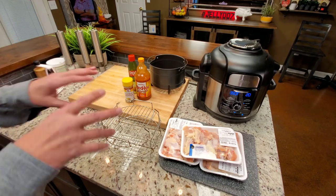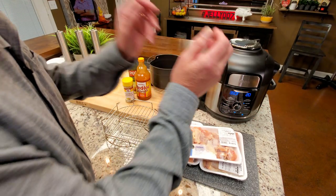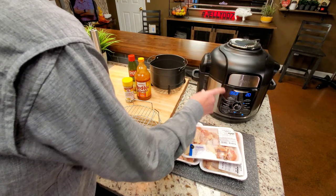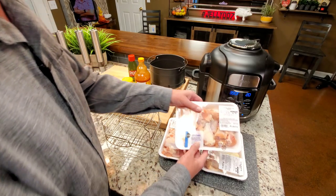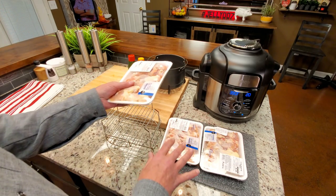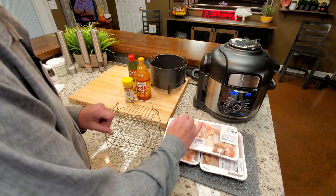Alton Brown's method works perfectly with the Ninja Foodie. If you've watched my videos, I've praised this device for its steaming abilities — it does excellent. What he does is he steams the wings first for 10 minutes, and he does 24 wings. He then puts them in the refrigerator for at least one hour.